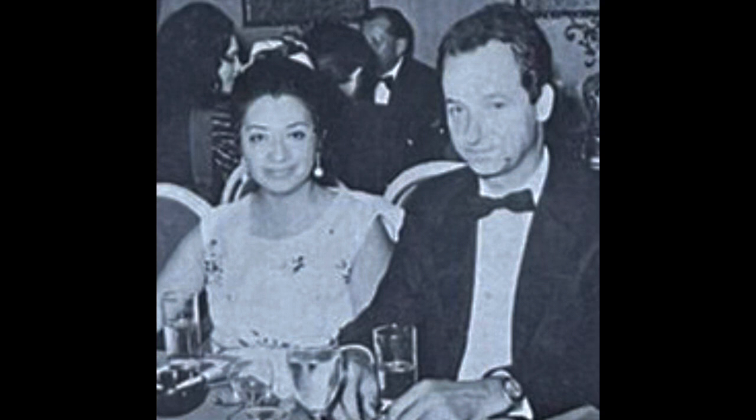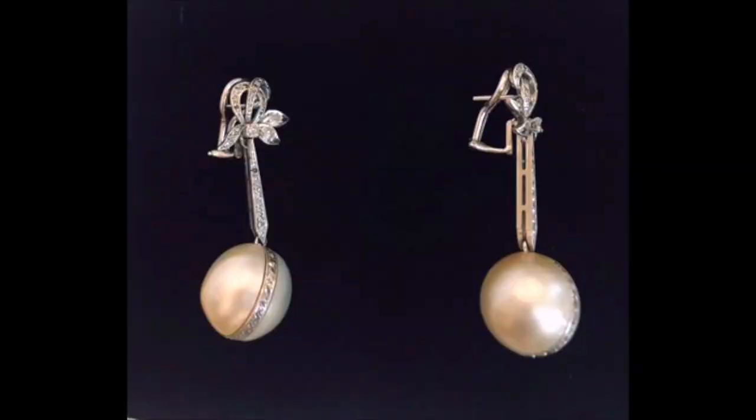Even more gorgeous is that there's a matching pair of earrings. She sent us photos of her husband's grandmother wearing the matching earrings to this ring, so these are super old — a fantastic design. Our customer wanted to know what these pearls are, so I thought I'd do another video specifically on Mabe pearls.